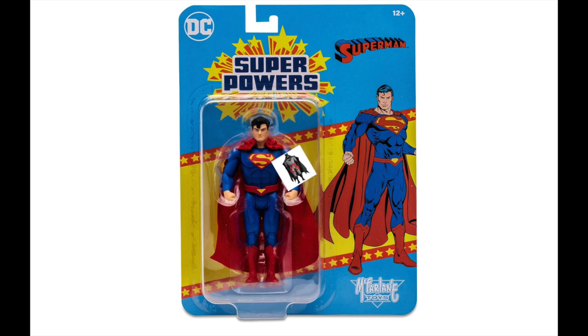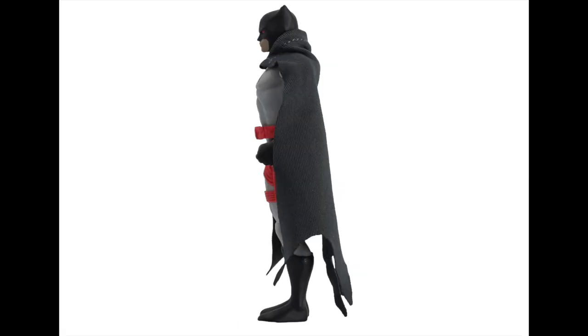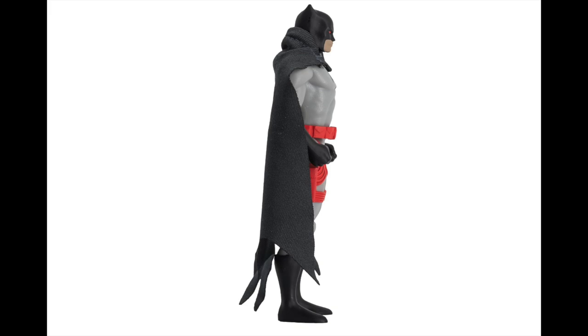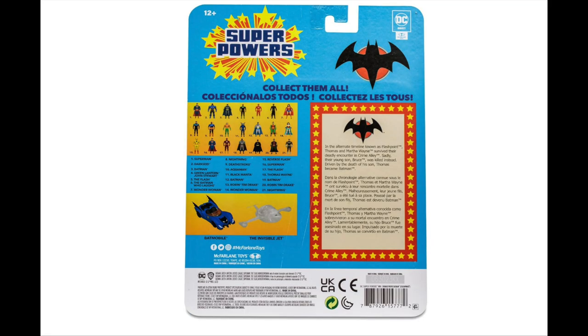The Batman Who Laughs being in the line makes sense, but Thomas Wayne Flashpoint Batman is an interesting one. It kind of fits with the direction they're going, trying to put in some new characters here and there. However, it doesn't really work because he doesn't have the guns or weapons that differentiate Thomas Wayne Batman. He doesn't even have open hands — just fisted hands. There are sculpted gun holsters on the side but they're sculpted shut, so you can't put any guns in. He does have a cloth cape, but it's kind of a bummer.